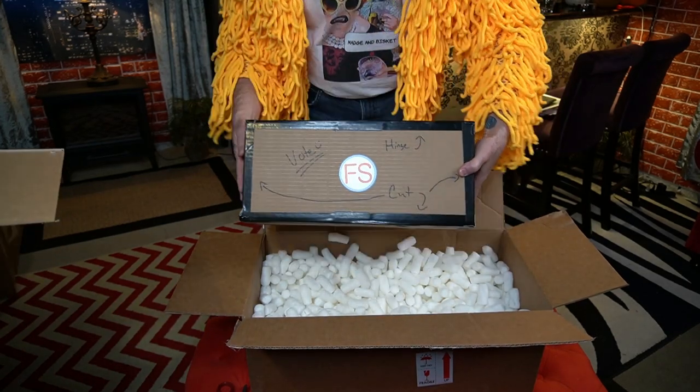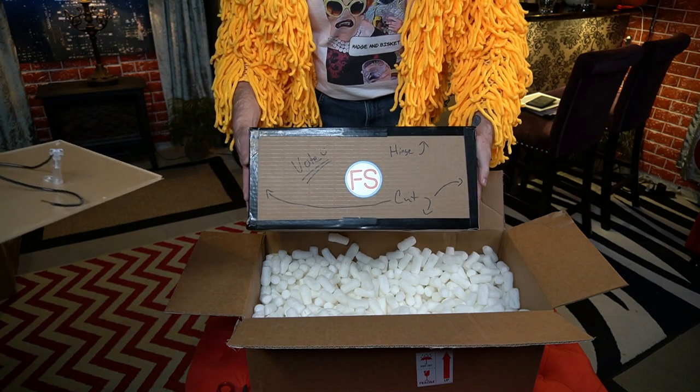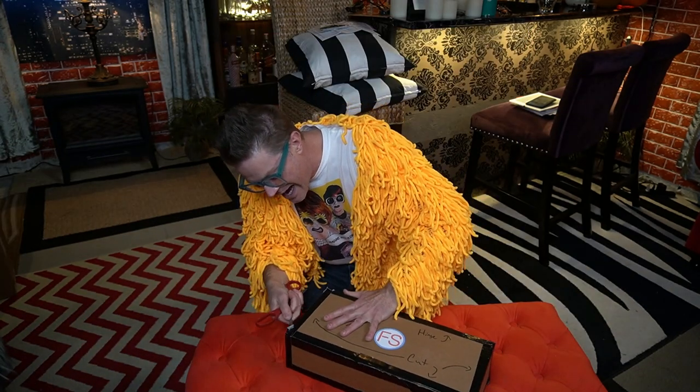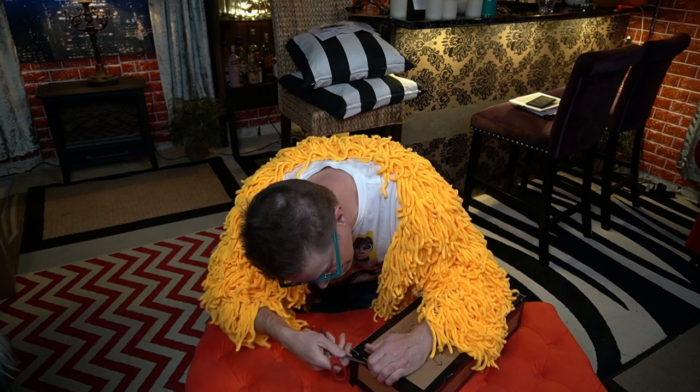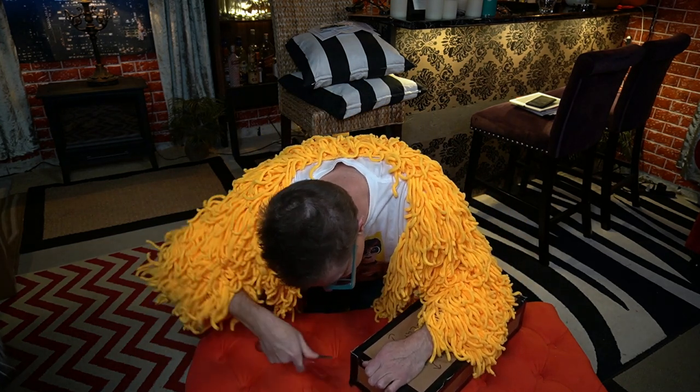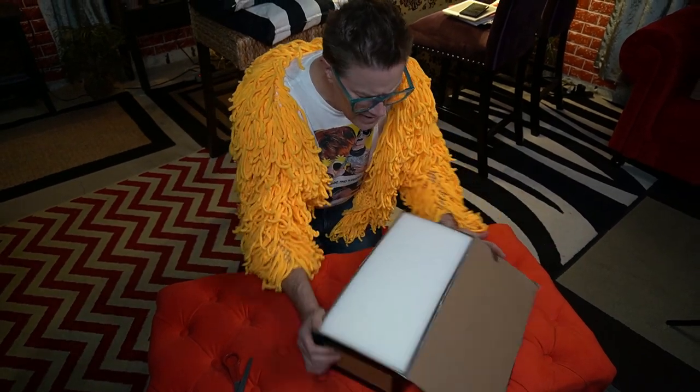This is the Vote sign! Oh my god, I'm so excited! If I cut myself and I bleed out, please pour my ashes into the cocktails of my enemies. I certainly will. Good night, dear friends. Here we go.